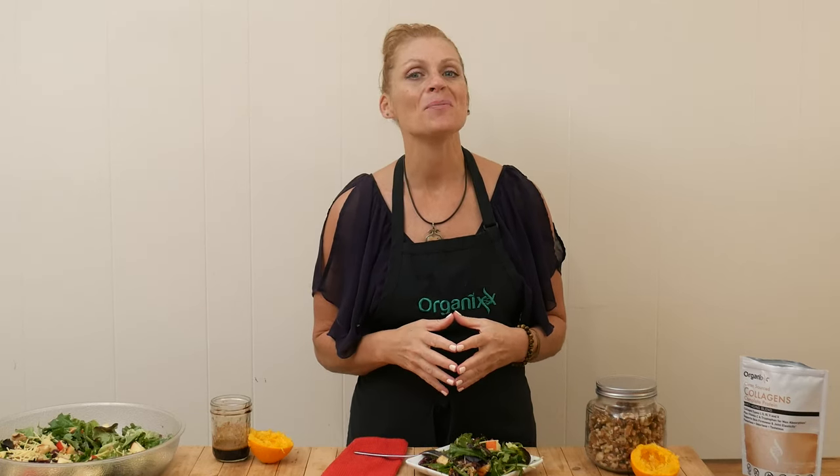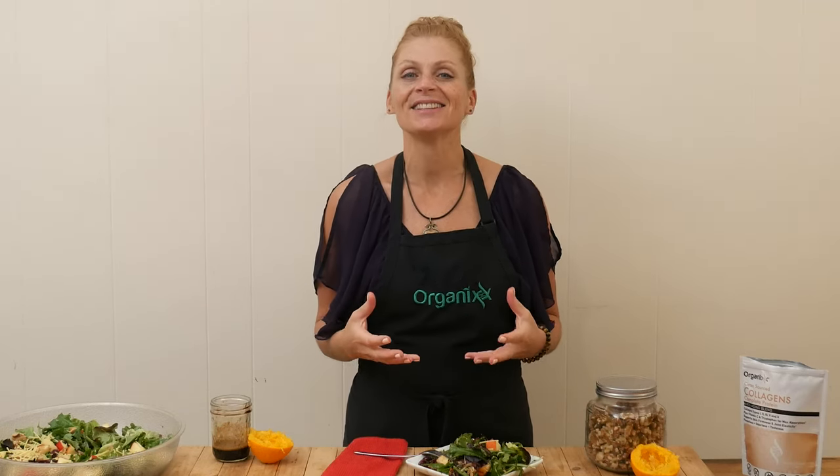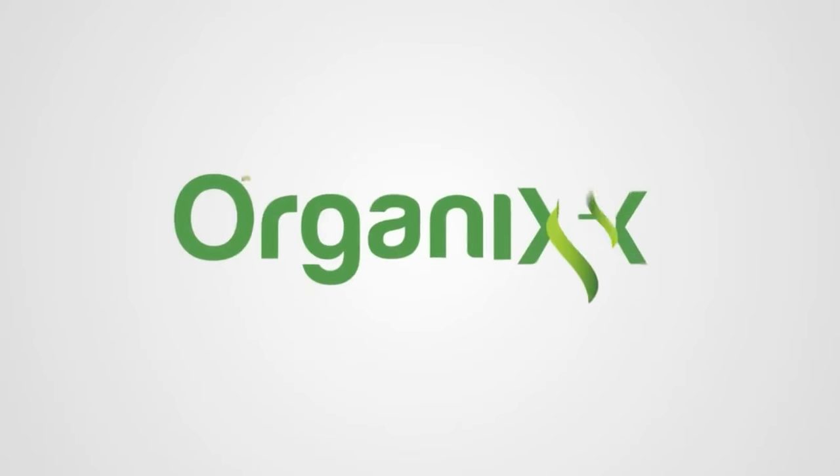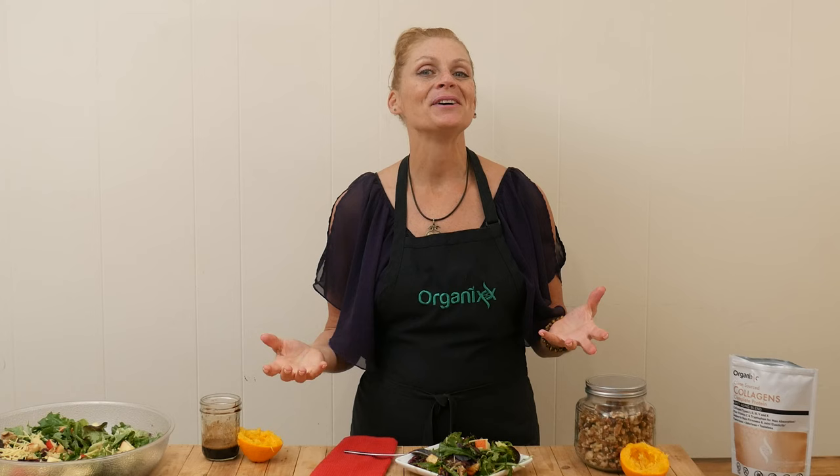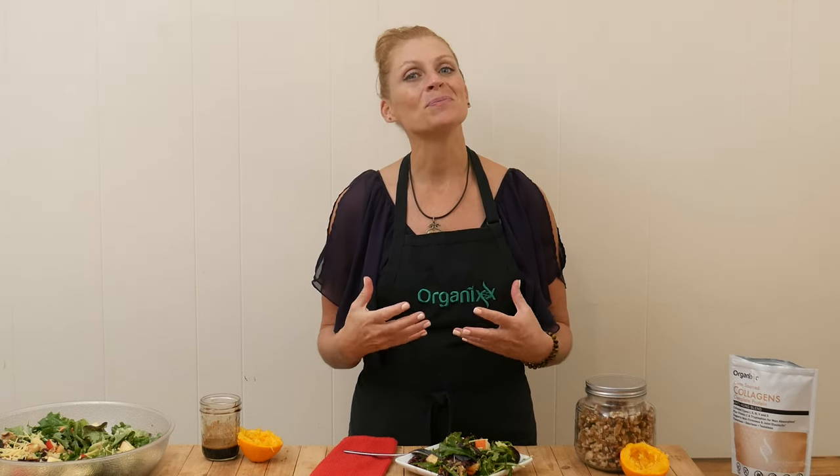Holiday meals in my home are not complete without a delicious holiday salad, so let's make one together today. Hi, my name is Katrina. Welcome to The Organics Channel, where we are committed to bringing you healthy recipes, supplements, and nutritional advice to help support you in your healthy lifestyle.